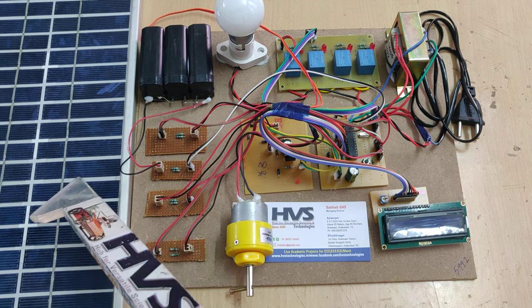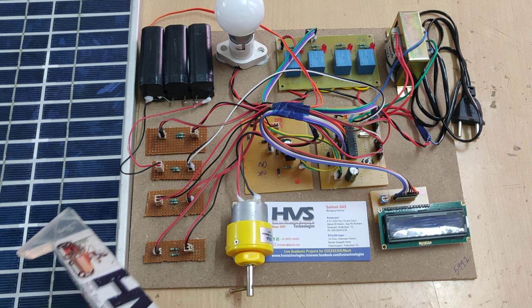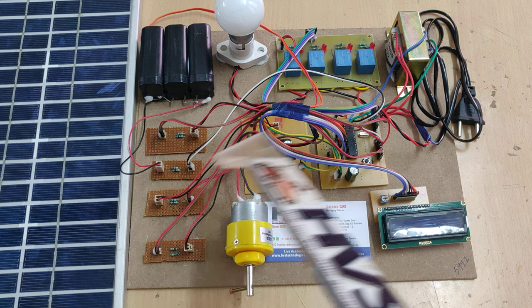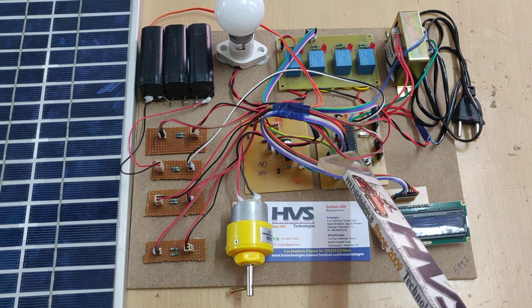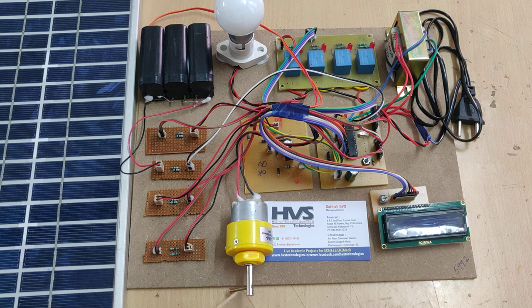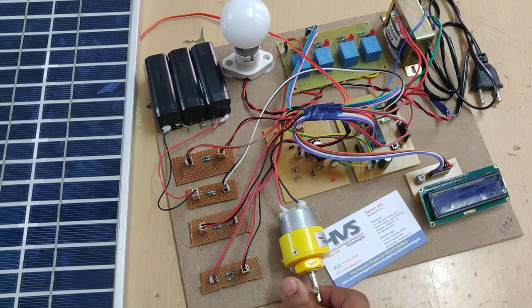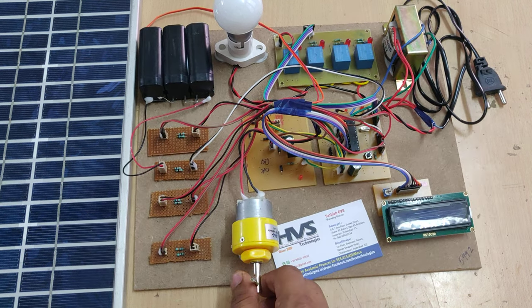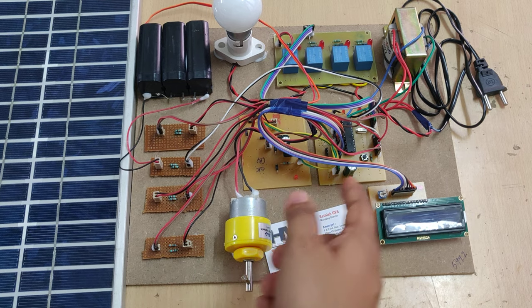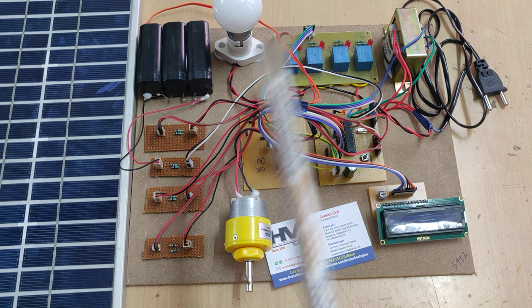The third supply is the solar panel — we take the solar panel voltage as input and give it to the third input of the microcontroller through the voltage sensor. The fourth source is the grid, where we rotate a motor acting as a generator to produce voltage, which is also fed to the microcontroller via a voltage sensor. In total, we are taking 4 inputs from the voltage sensors.